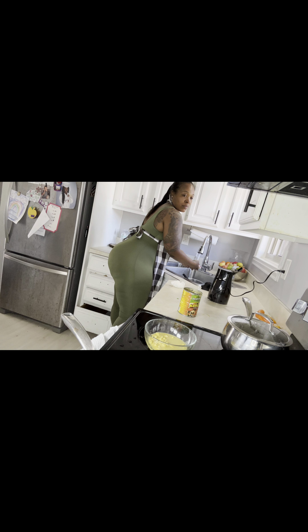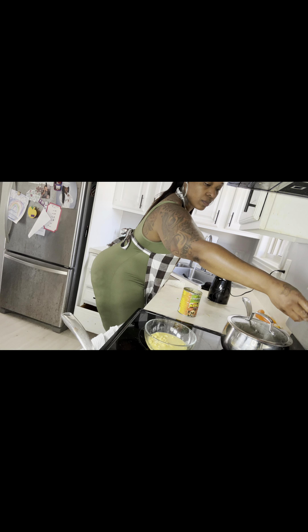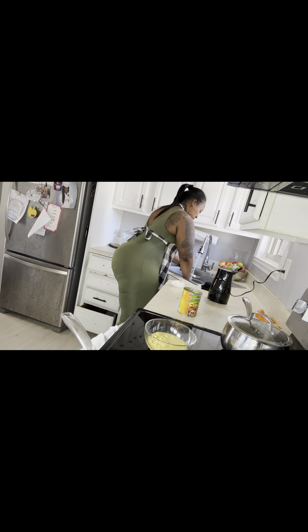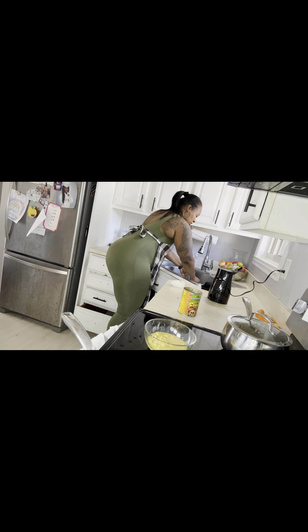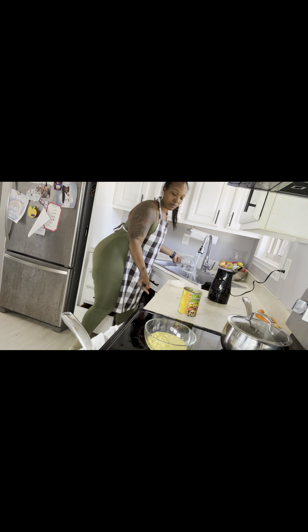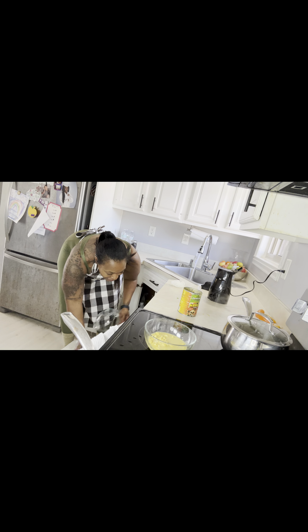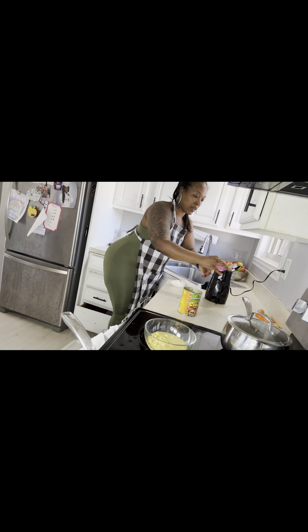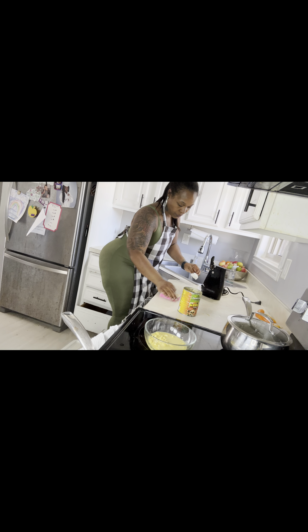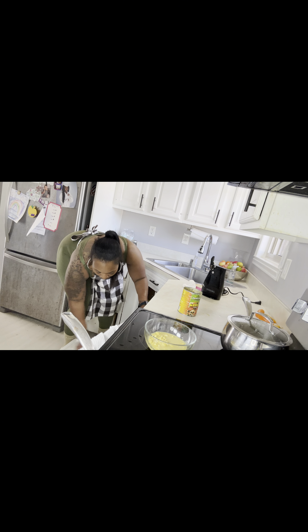Cook y'all food, cook for your family, stop playing! My biggest thing is: what's the reason not to cook? Like, why not? What's your reason not to cook again? I genuinely want to live, and I will never understand why y'all are not cooking.